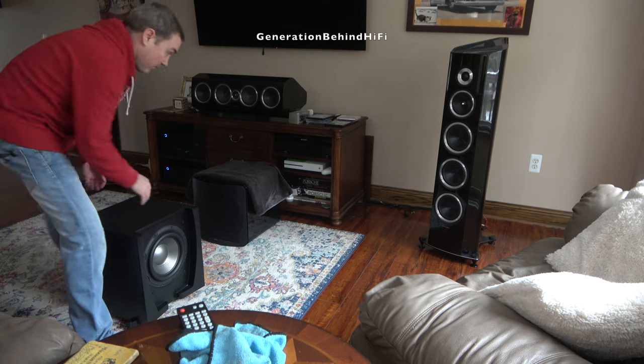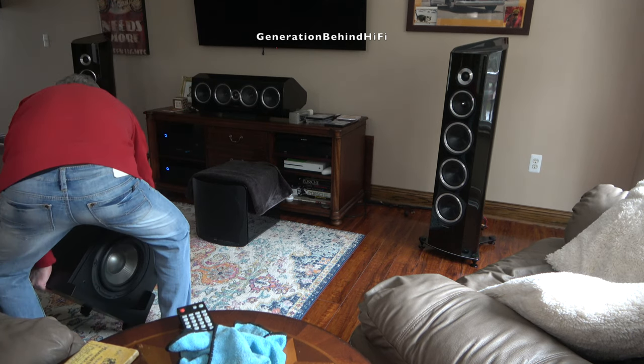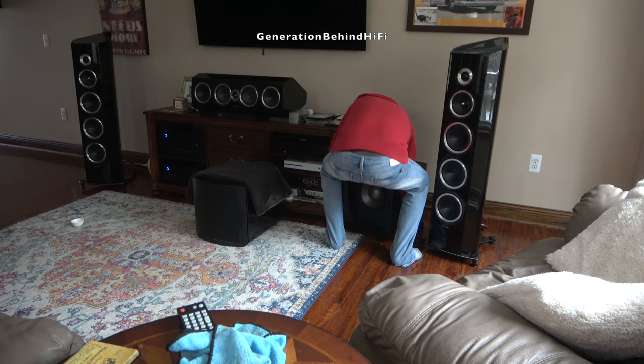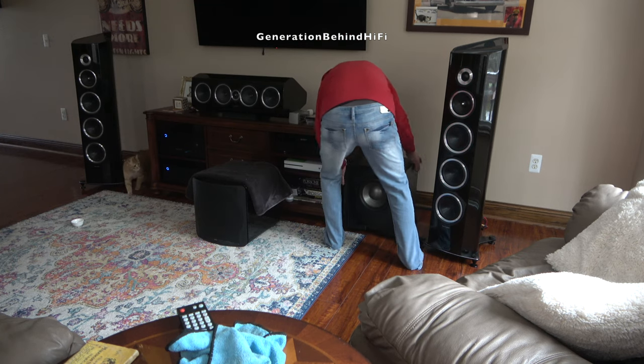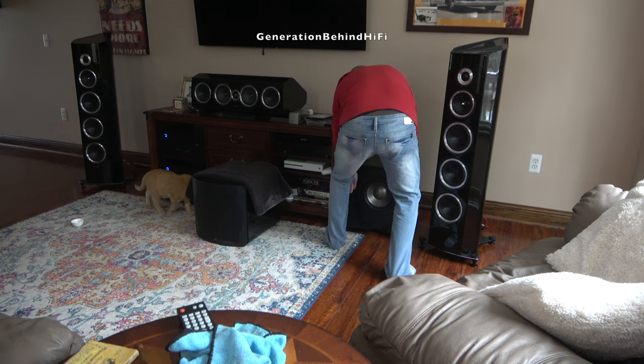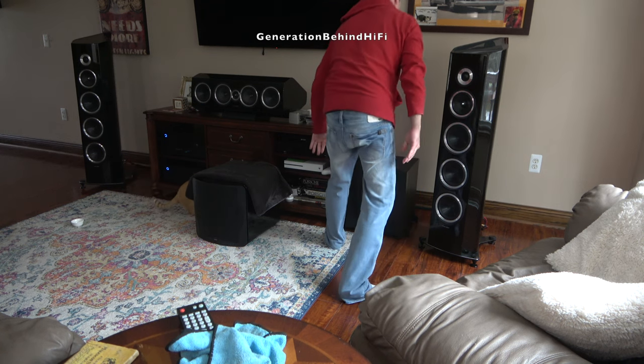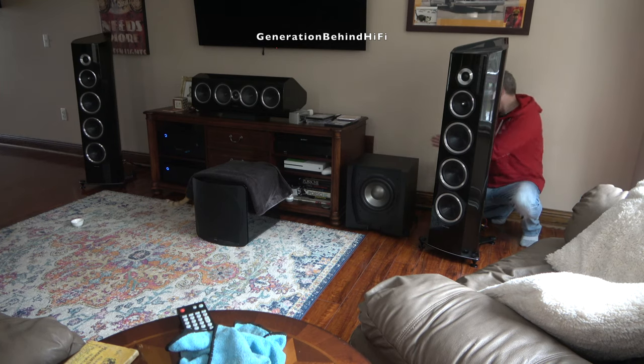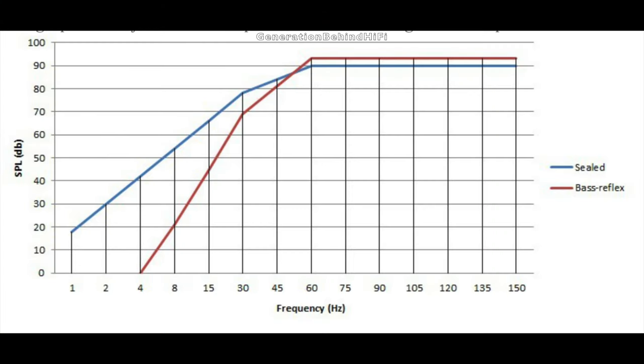So what makes a great musical subwoofer? I think we first need to define some of the variables that help make a great musical subwoofer. For starters, I think a sealed cabinet design is a must towards achieving this goal. With a sealed cabinet design, the roll-off is much smoother — about 12 dB per octave versus 24 dB per octave for a ported or bass reflex cabinet design. This smoother roll-off helps a subwoofer to disappear in your room and allows for easier blending with your main speakers.